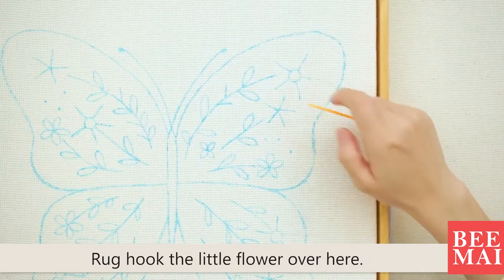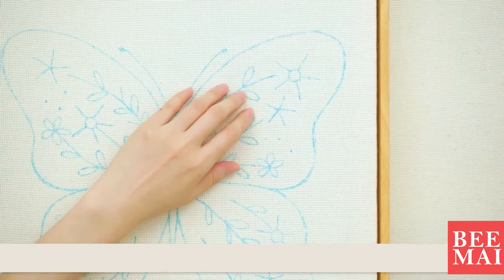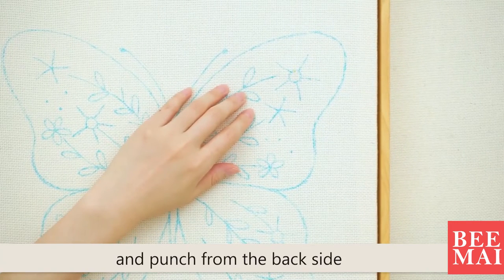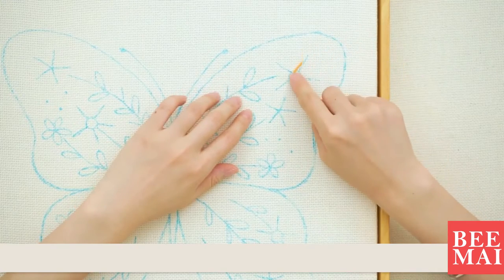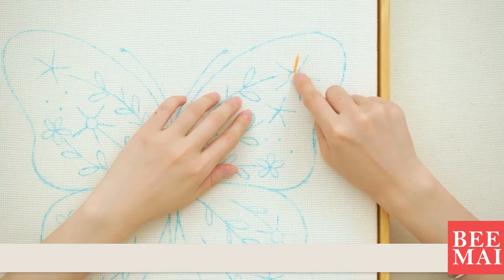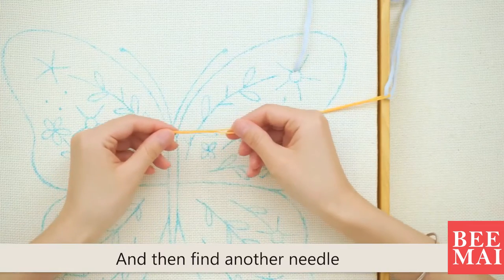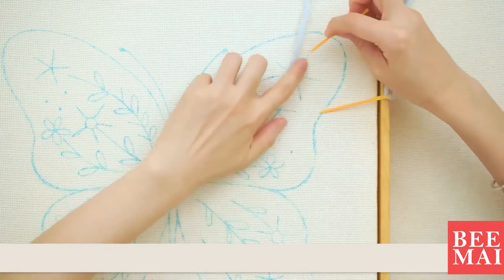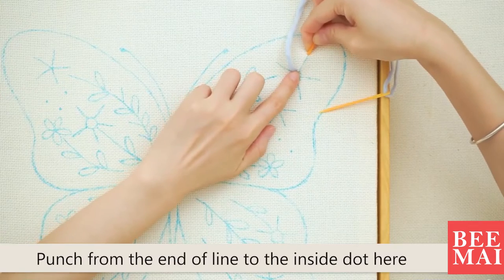Rock hook a little flower over here. Find a place on the circle of the flower and punch from the back side. Then find another needle and punch from the end of the line to the inside dot.